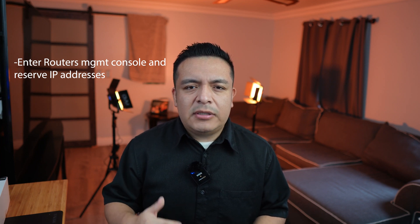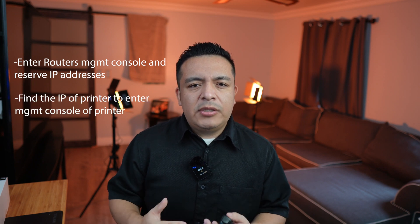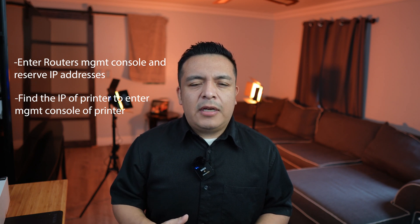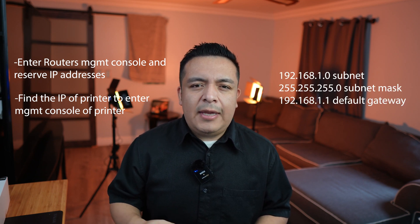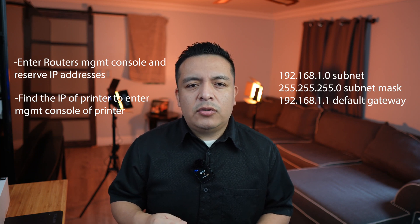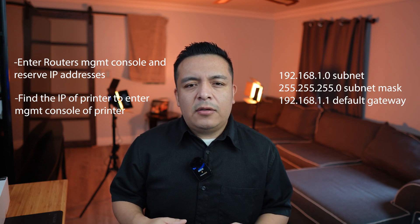To accomplish today's task, we'll enter our router settings to reserve the first 10 static IPs so the DHCP in our router does not hand these IP addresses out to other devices. After we reserve some IPs, we will connect our printer to the network, perform a scan on our network to find our printer's IP address, and manage it from a web browser. We will be using the 192.168.1.0 network with a 255.255.255.0 subnet mask and a default gateway of 192.168.1.1.